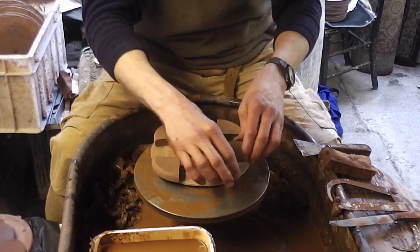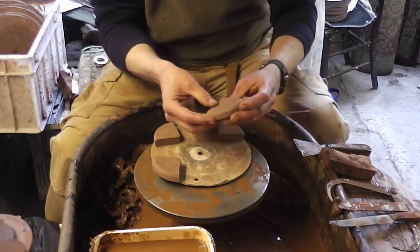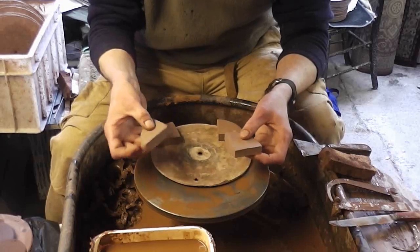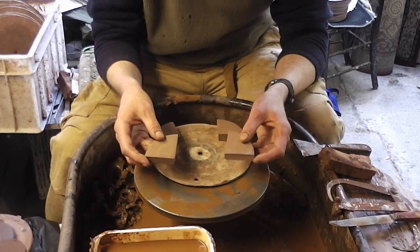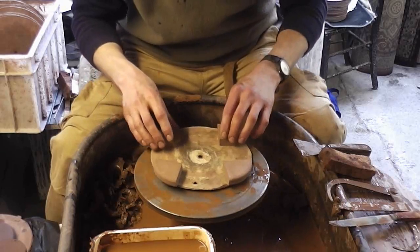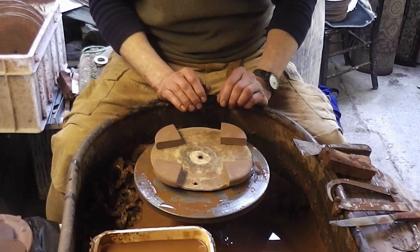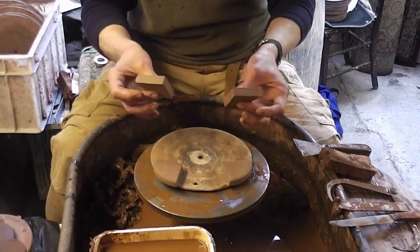To keep the drainage hole clear — so no soil bungs it up. But there you go. That's just a dead simple way of making pot feet, by throwing a flat disc and chopping it into four. Not very exciting, but it's another way of practising centering. Something dead simple to do. So that's about it for us.